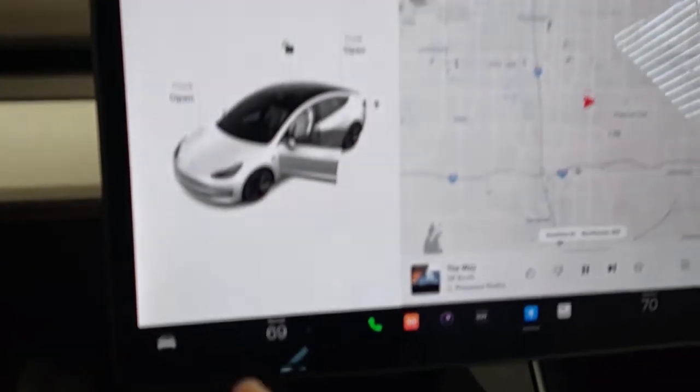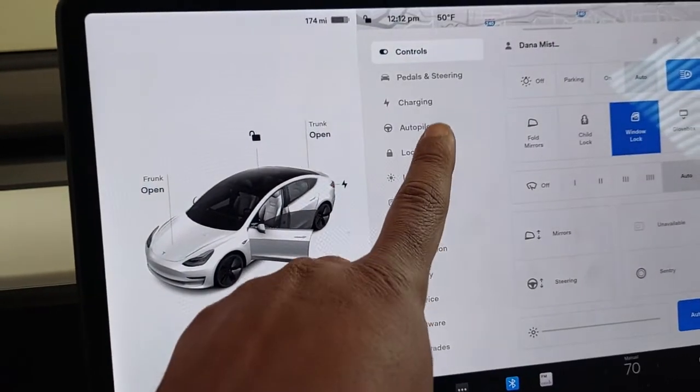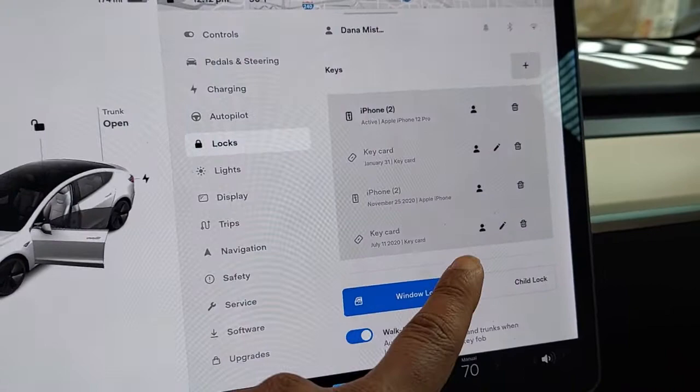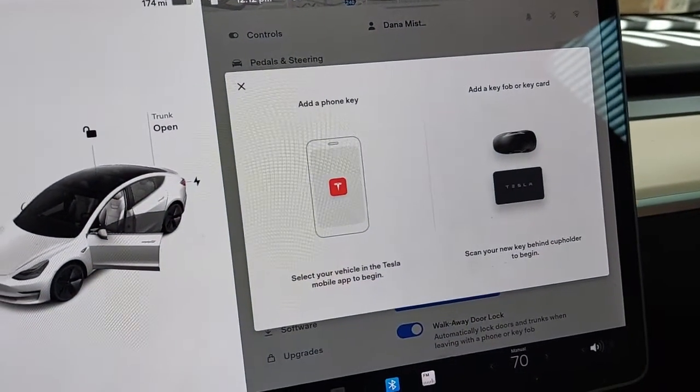Hey, good people! You are trying to add a Tesla key card to your Tesla — let's do it. First thing, you want to go to your car function, go to Locks, and as you can see you got a phone set up. We want to add a key card here — it says 'add a phone' but we want to add a key card.